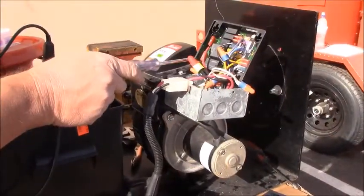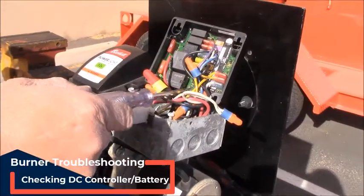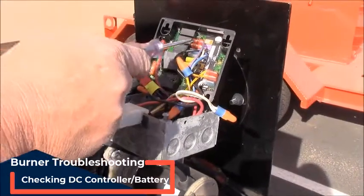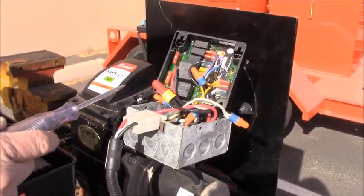Now that we've tested our fuses, we want to make a visual inspection all around the inside of the DC controller, making sure that there are no burn marks or anywhere where it might have shorted out internally. If you see something like that, then the DC controller needs to be replaced.